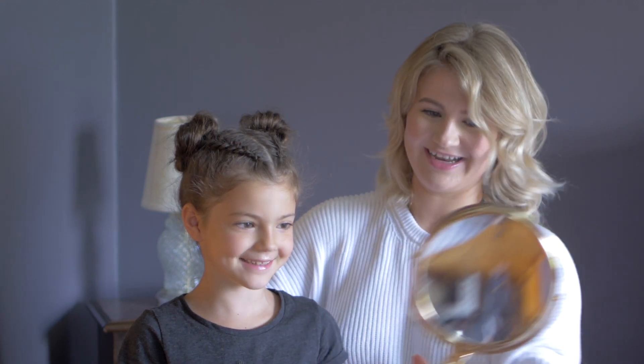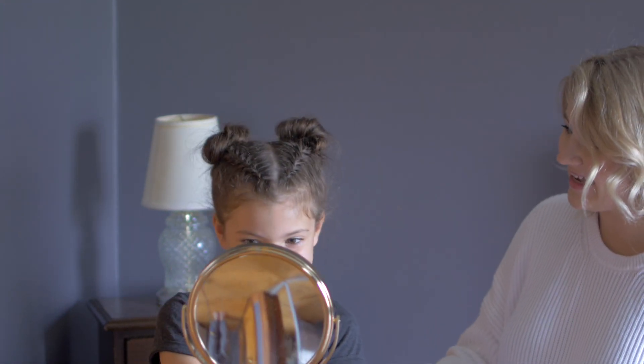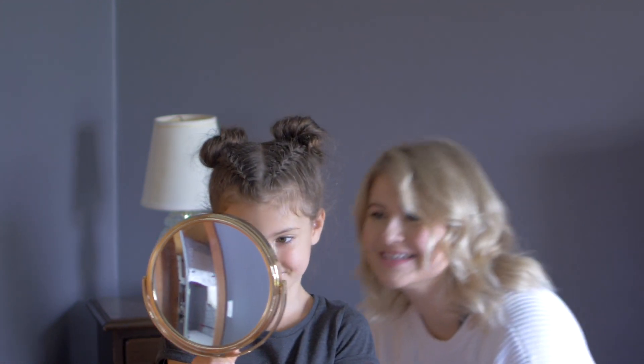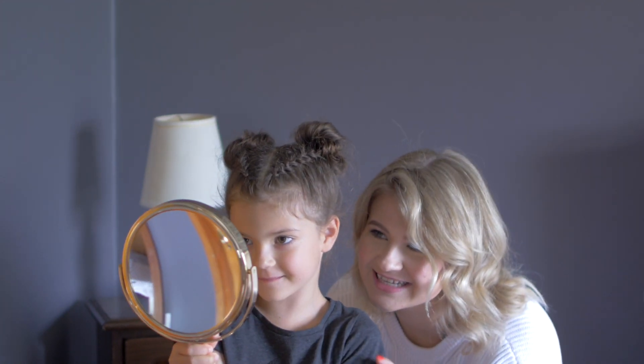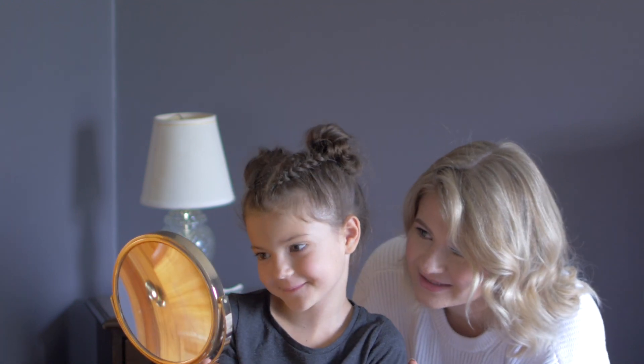So now it's reveal time — she's gonna look at herself for the first time. Are you ready? 'I look pretty.' You like it? Yeah! Aw, you look so cute. Look at that. You like the two little braids that I did? The little buns? So cute.